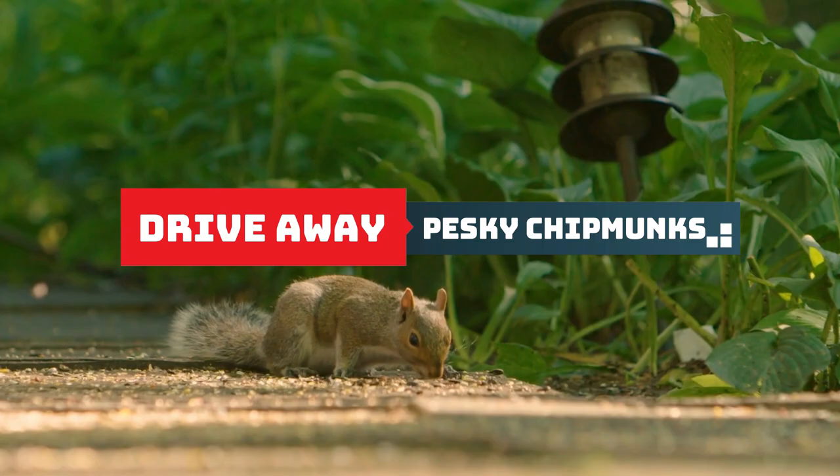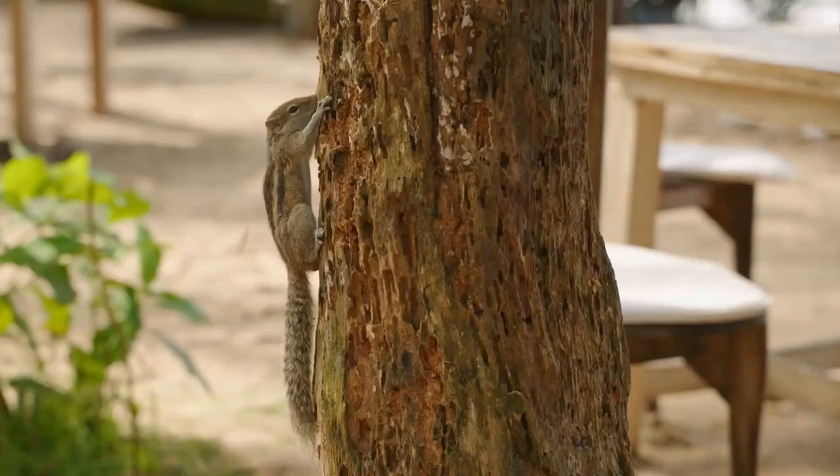Drive away pesky chipmunks. Chipmunks can be a real nuisance in the garden. Deter them by sprinkling baby powder on and around your plants.